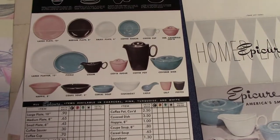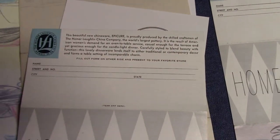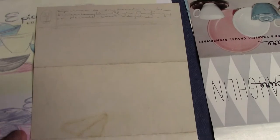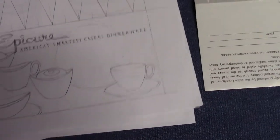This is a little order form with prices for each piece, so you could order what colors you want from a retailer. It says: Epicure — America's Smartest Casual Dinnerware. And this is an original sketch. Don Schreckengost made several of these in colored pencil planning for the Epicure brochure. We see color copies of other sketches he made. This shows the exterior of the brochure as he had planned it out, and it resembles the finished product pretty well.